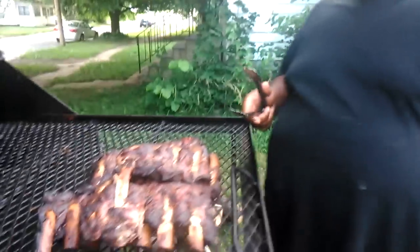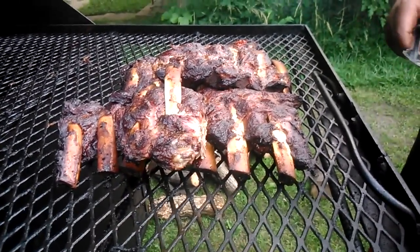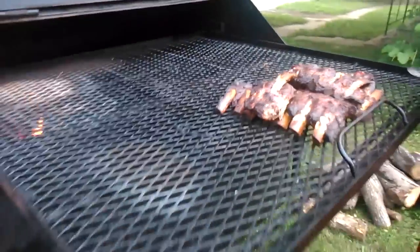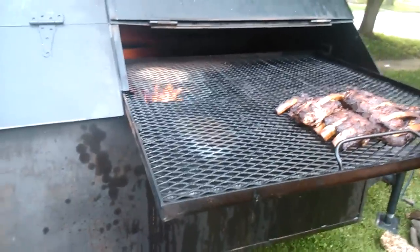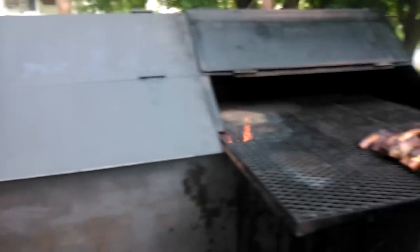It's not the pit, it's the pit master. This is the second time I've cooked on this barbecue grill and I think this is a success — I did beef ribs, chicken, and pork ribs. I think I'm ready to conquer brisket and pork butt, probably another couple weeks on this grill. Comment, subscribe, and God bless you and God bless America.